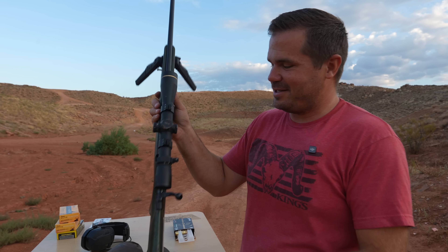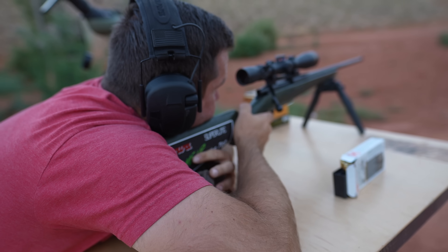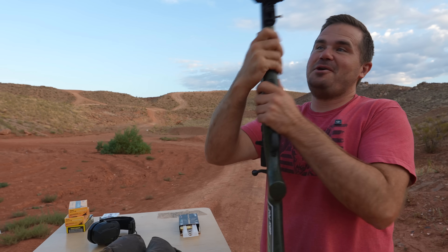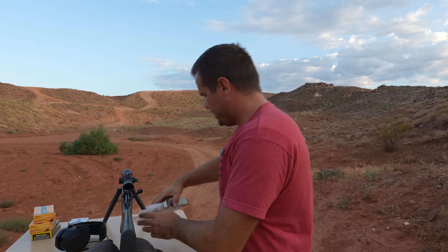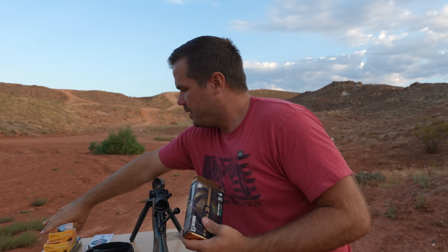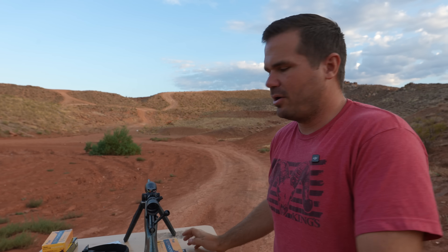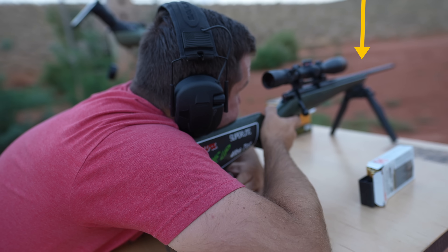I'm excited to see if this thing can shoot. I'm not expecting this to be your precision rifle that you'd want as your thousand-yard gun, but if it can hold a decent group good enough for hunting, what a lightweight awesome little tool. We have three different types of ammo: Federal Premium, Sig Elite Hunter, and Hornady Match. If anything goes wrong, we can try some Berger as well. We're going to shoot three groups with each, and then whatever the best one is, we'll shoot two more groups to get a decent idea of accuracy.